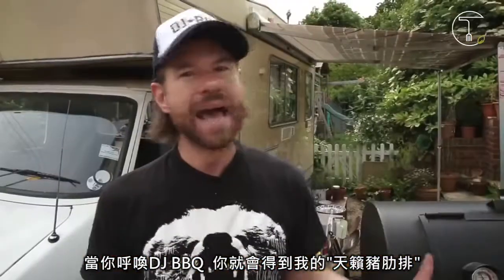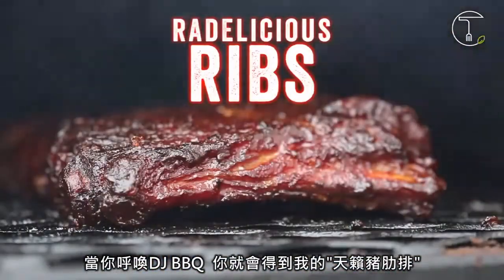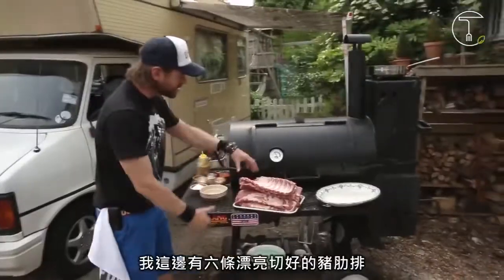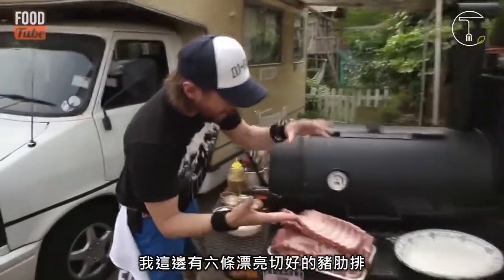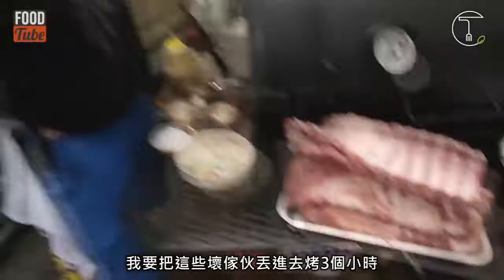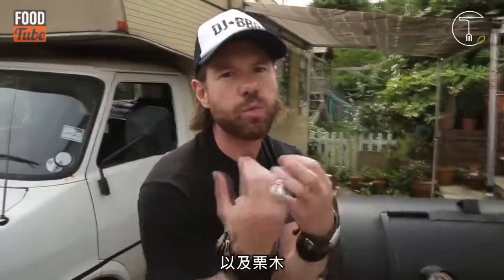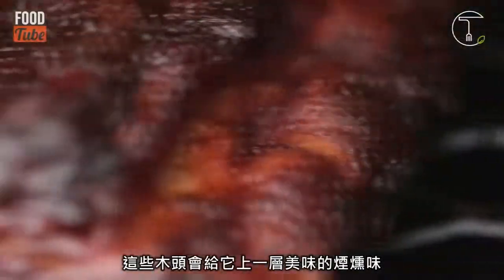What up Food Tube? Ask DJ BBQ and you shall receive our Ragalicious Ribs. We've got six beautifully sculpted baby back ribs and we got our smoker. I'm going to throw these bad boys in here for about three hours on some sweet cherry oak chestnut wood, and that's going to give it a beautiful smoky flavor.